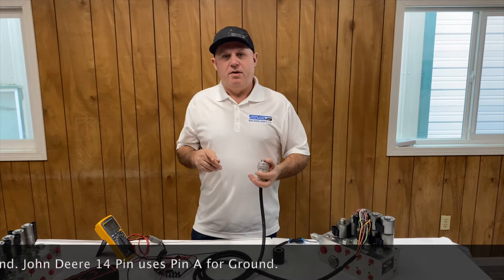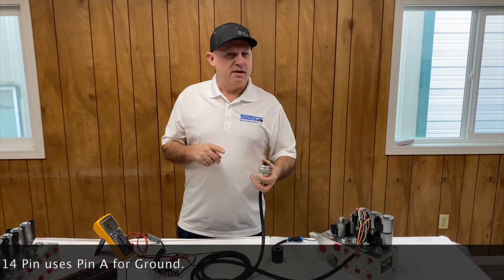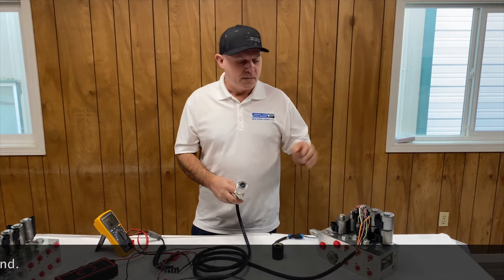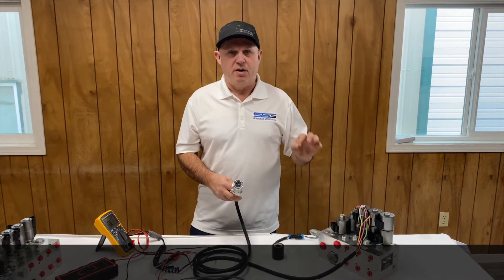The wiring on these is not like household wiring. If you see a black and a white wire, it's not that the black is hot and the white is neutral — that's not how it works in industrial equipment or automotive. The black is your ground; the white or the red is always your hot, your 12 volts.